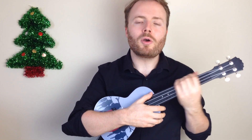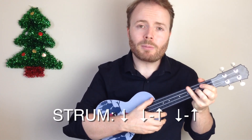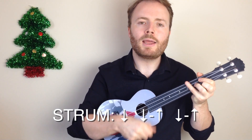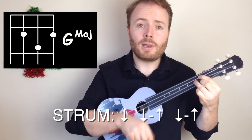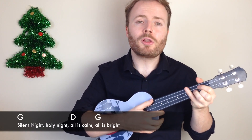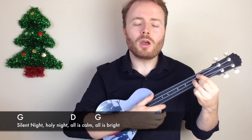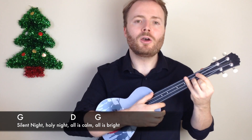Now the great thing about playing this song is it's nice and slow so there's lots of time to change in between the chords. The strumming pattern that I'm going to play is a very simple down down up down up down down up down up. Let me show you on the G: down down up down up down down down up.